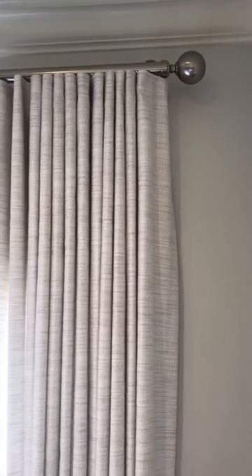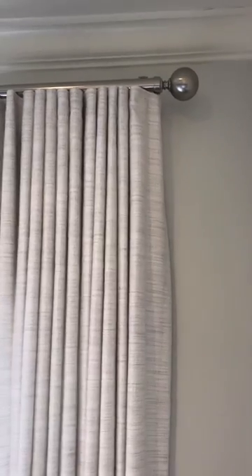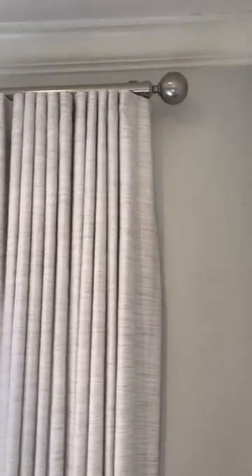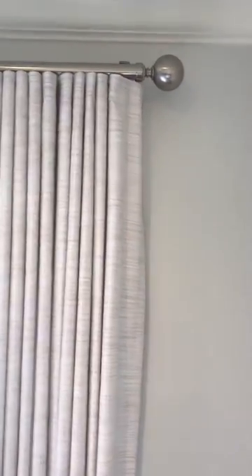Hello everybody and happy Friday. It's another Made in the Shade Minute and today we're showing off the Lucia Treasures Collection from Horizon Window Fashions.